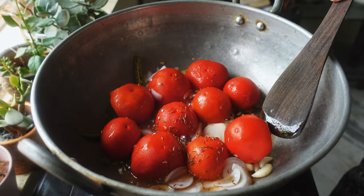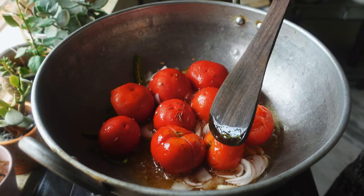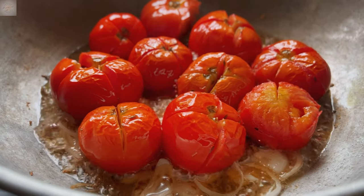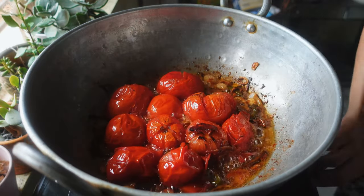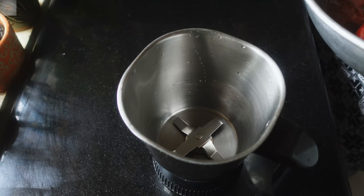Now I am going to make sure that all the ingredients are well incorporated in the oil and cook the tomatoes on both the sides. For that I am going to turn the tomatoes upside down from time to time. We are going to cook the tomatoes in the oil until they become a bit squishy. At this point it may look like your ingredients are getting burnt but they aren't.